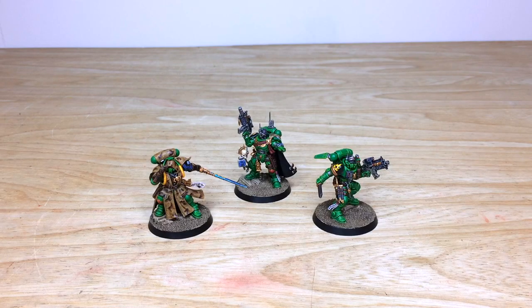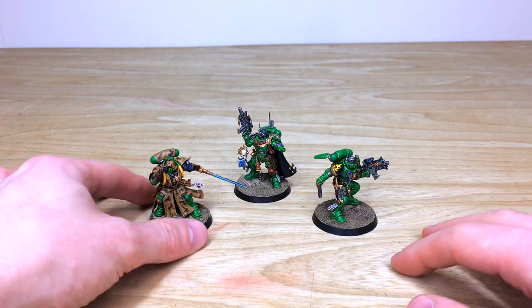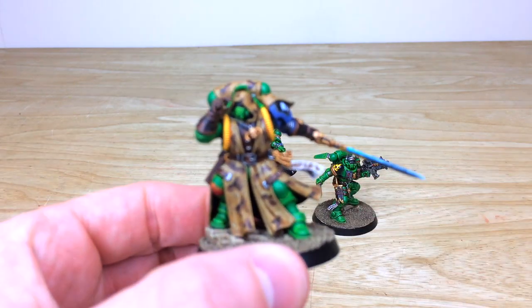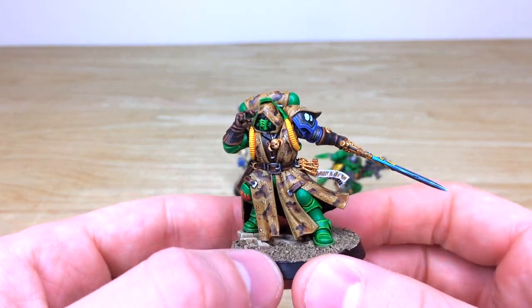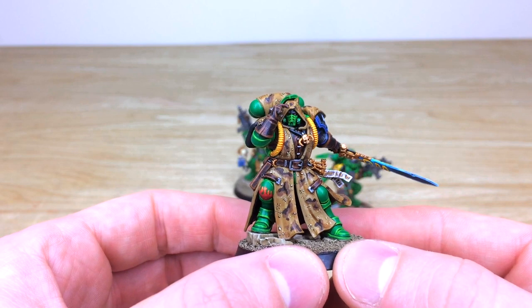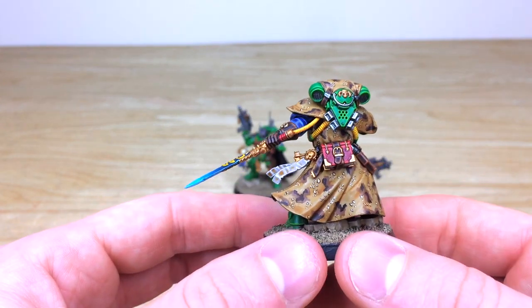So first up, let's have a look at the characters from this force — three really cool models from the Shadow Spear box. We've got the Lieutenant, Librarian, and also the Captain. Let's start with probably my favourite model from the box, which is the Librarian — a really cool pose, I absolutely love it. Nick is the artist who's painted these stellar models.